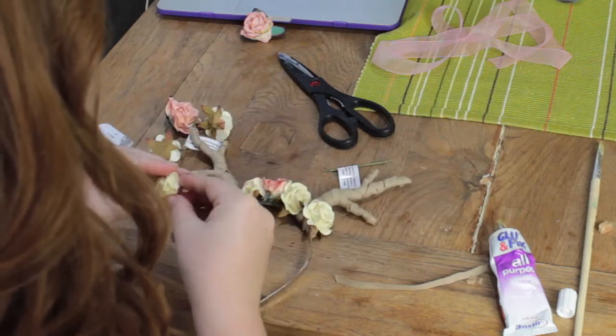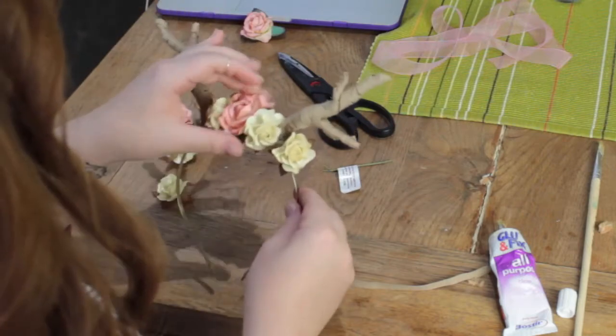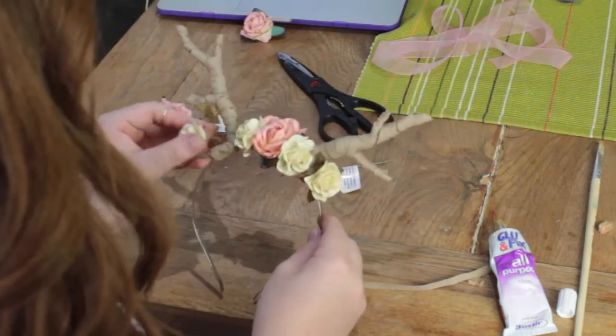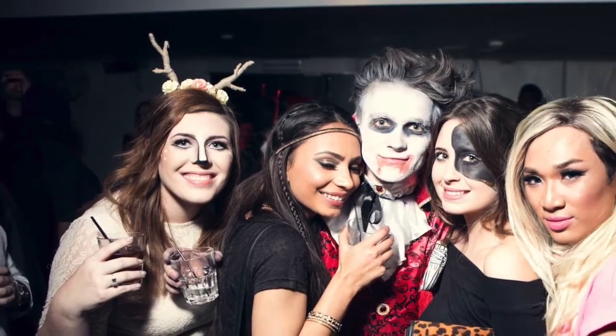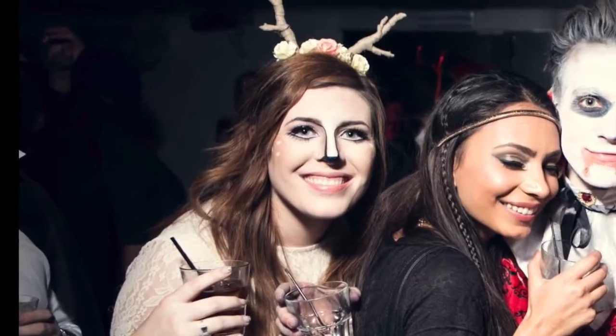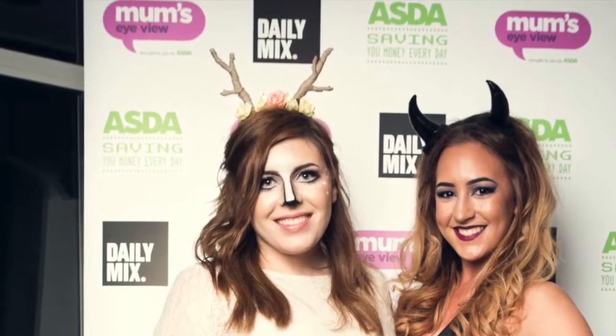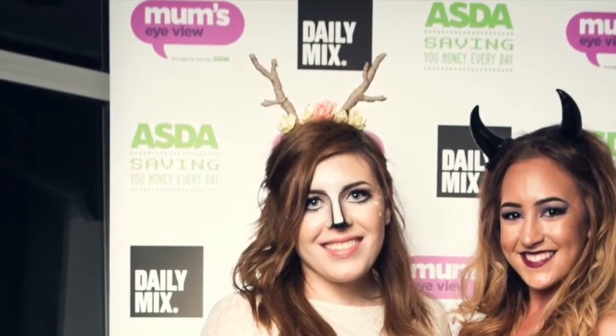Wait for them to dry and then you're all finished. Here are some photos of me at the Daily Mix slash Gleam Halloween party where I wore them with the makeup. The makeup I copied from Shan XO's makeup tutorial, which I'll link on the screen now. I really hope you enjoyed this tutorial — if you end up making them for Halloween or any other event, let me know on Instagram by tagging me.